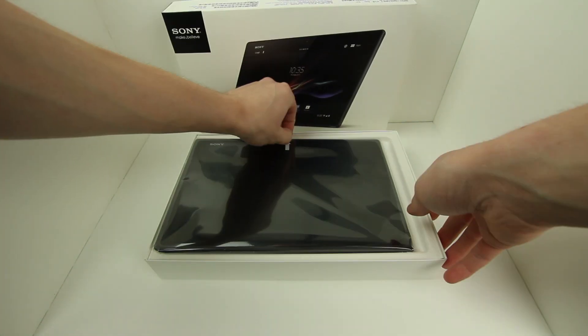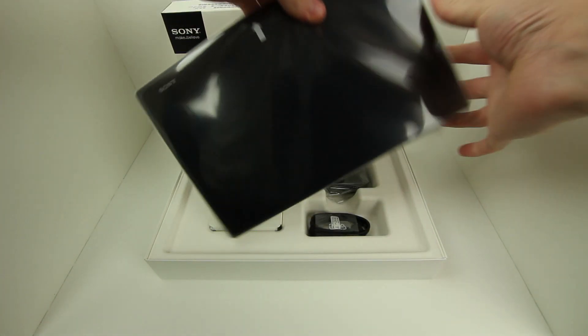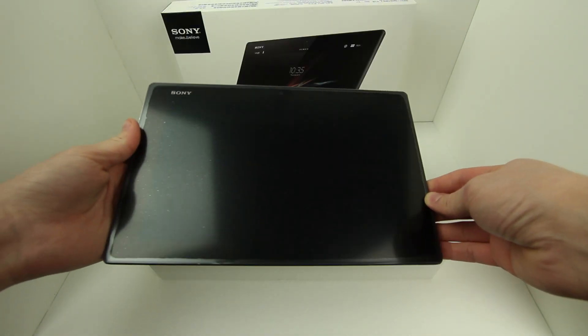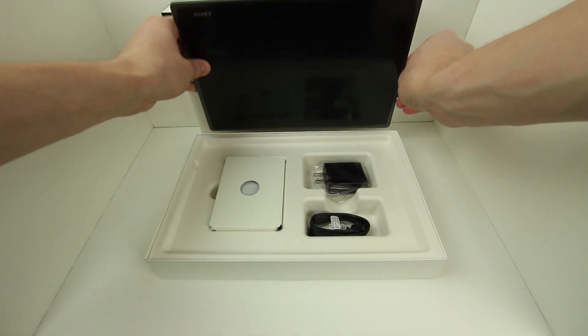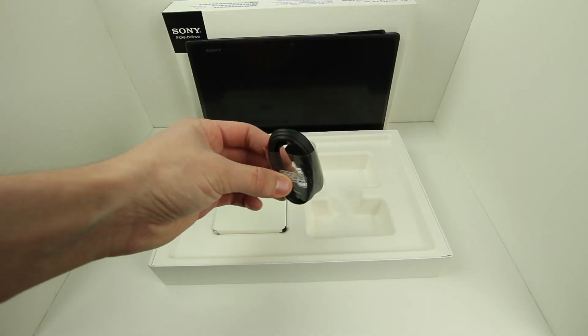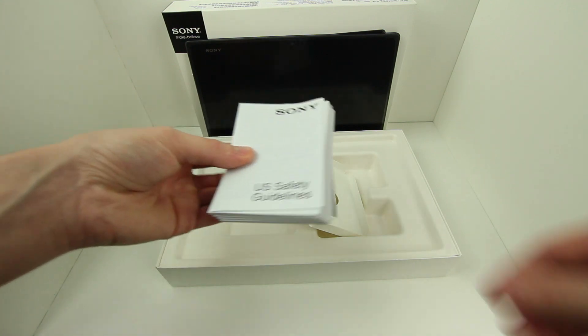I can already tell this tablet is thin and sexy just by picking it up and taking off that plastic jacket. But before I get too carried away, I want to put this guy to the side and take a look at what's underneath, where we'll find the wall adapter, micro-USB cable for charging, and way too many instructions and setup guides.